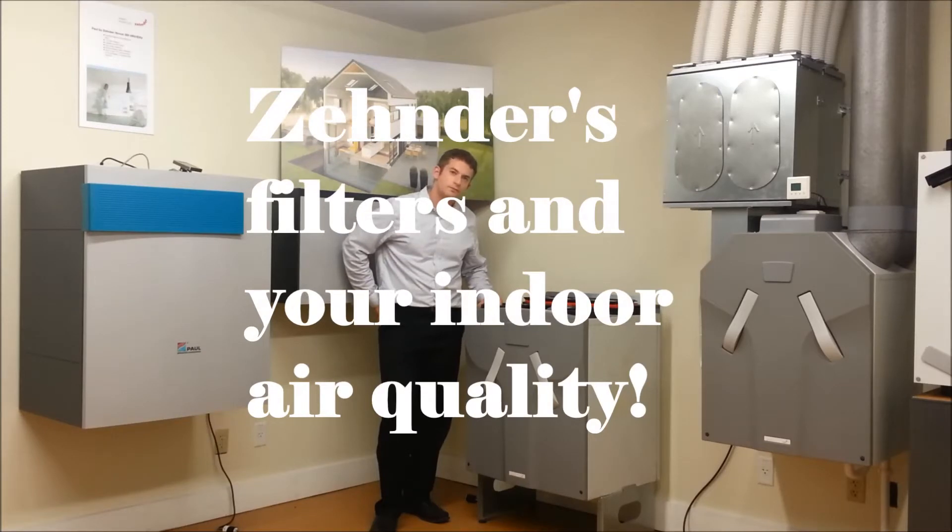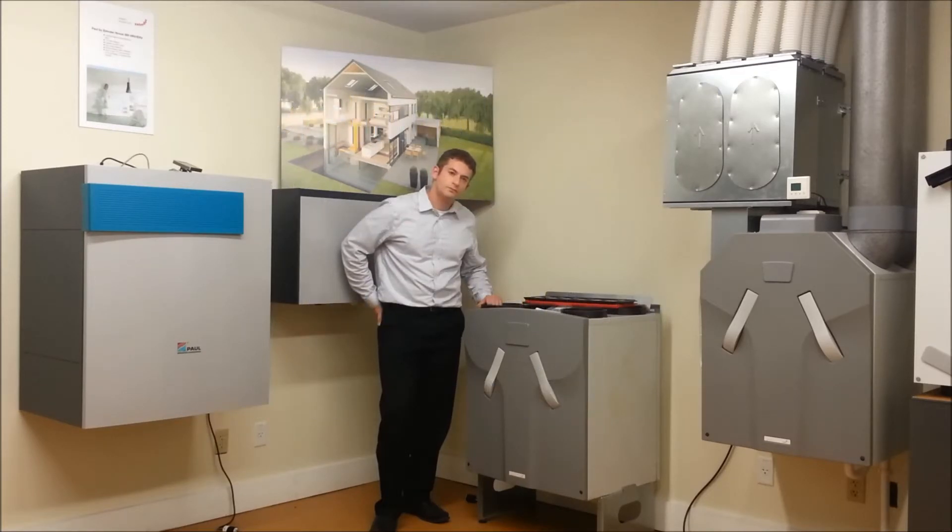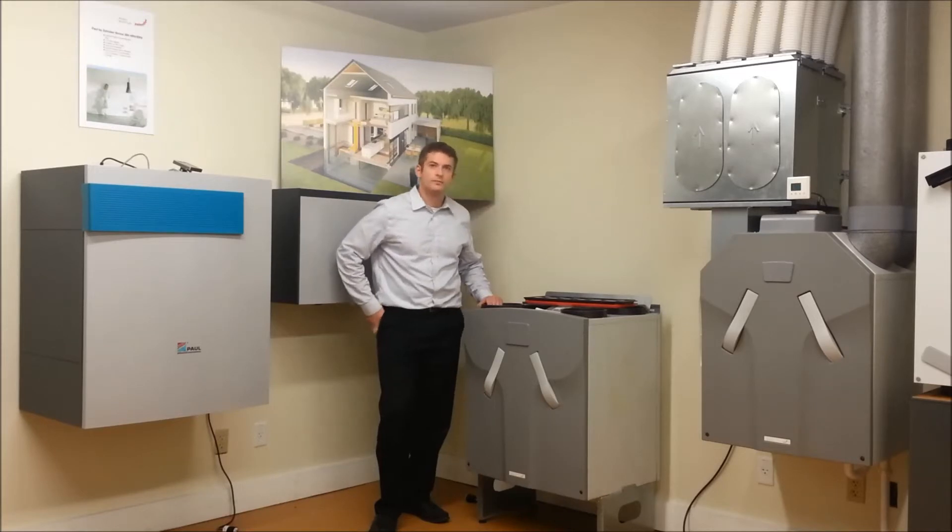Introducing Joshua Cantor, Director of Marketing and Product Management. Josh is going to take us through some of our different filters, how to identify your Confosystem unit, how to find the unit in your house, how to know when to change your filters, and finally where you can find our filters.